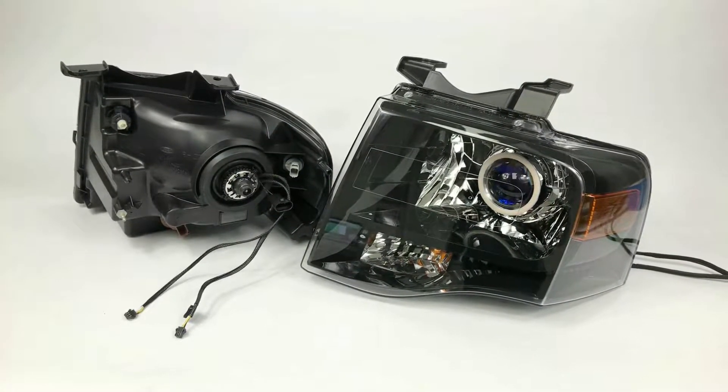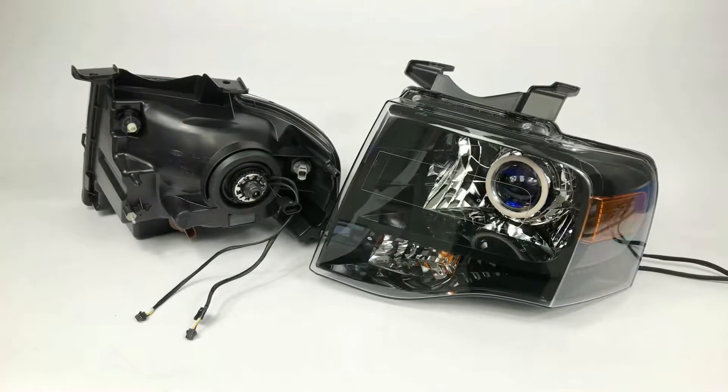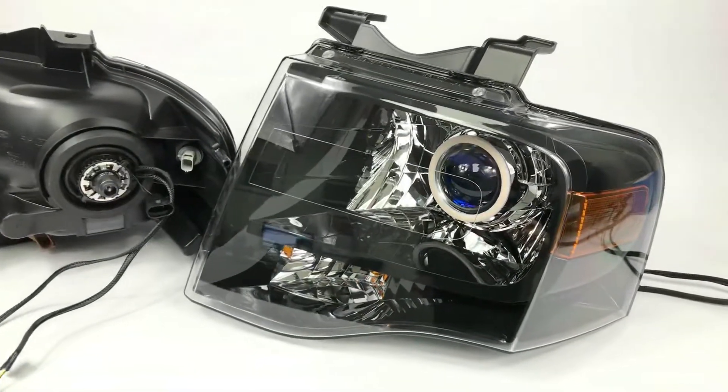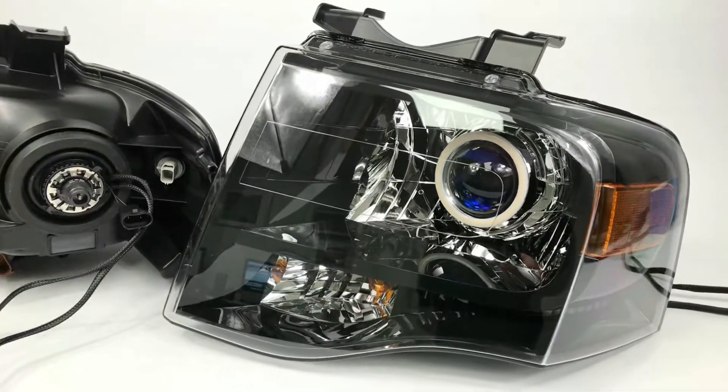We've got a set of Ford Expedition headlights here — the front of one. These are converted with the G5 EXL projectors, Apollo 2.0 oversized shrouds, and the Diode Dynamics halos.